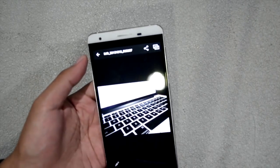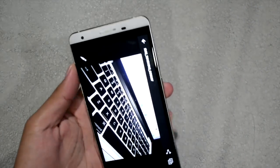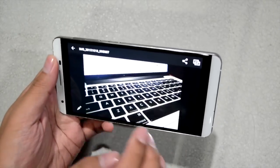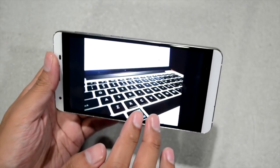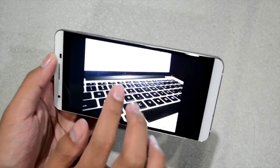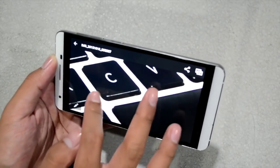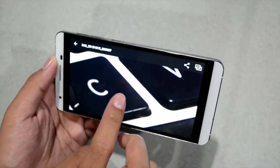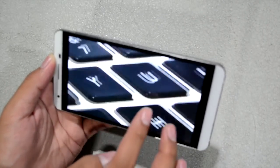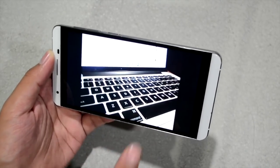Moving on to the camera — it has a 16-megapixel PSI rear camera, one of the best in the Flair series. It probably has the best camera in the Flair series. Although I didn't use HDR here, so the display looks a bit overexposed. But look at how crisp the shot is and how minimal the noise is on the keys I photographed. This is an indoor shot with minimal light, and thanks to the PSI camera, it's well-lit.